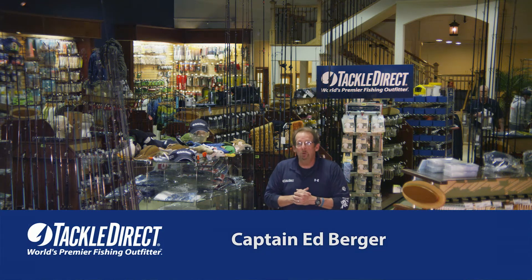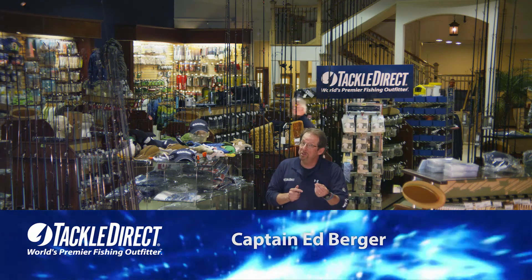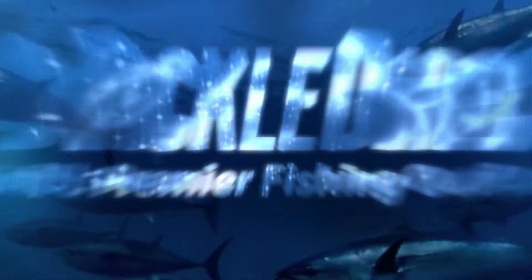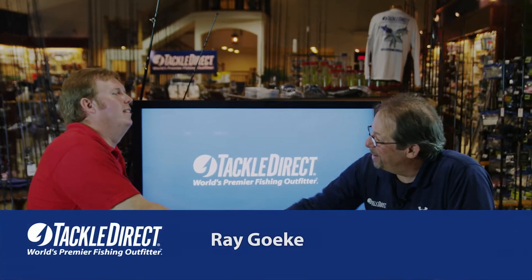Today from the Star Rod Company, we have Ray Goke. Ray is going to go through his deluxe series of rods for us. Let's go over to the bench and see what Ray brought. Welcome back to Tackle Direct — it's always great to have you here.